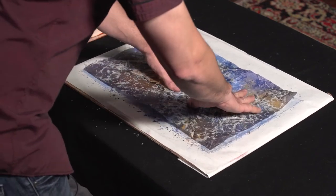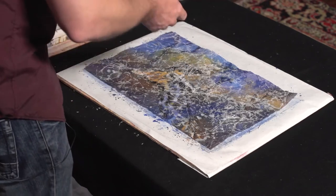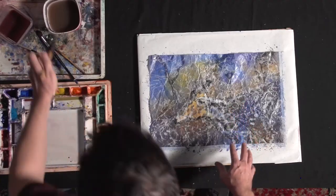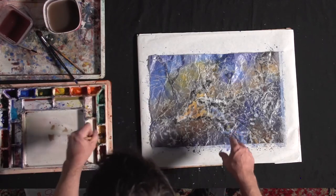Now I'll crinkle it up again. There are all these cracks everywhere in the wax. A lot of wax just fell off — it makes a gigantic mess. Now what I'm going to do is take some darker colors, using a combination of the same colors in this painting.